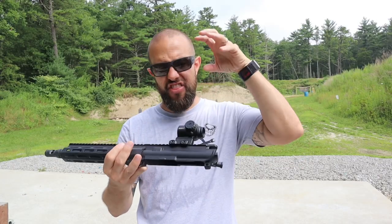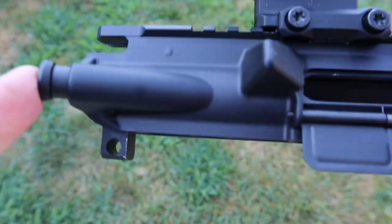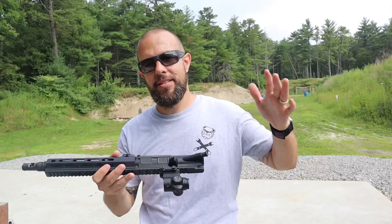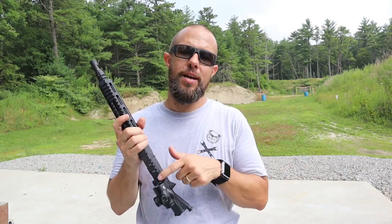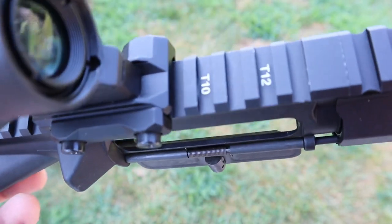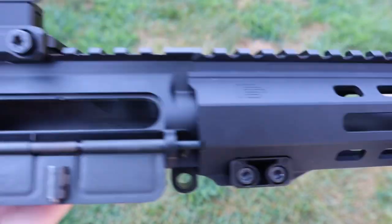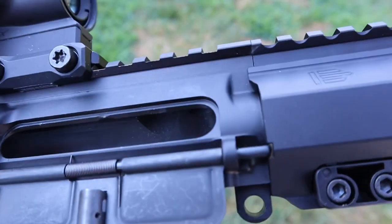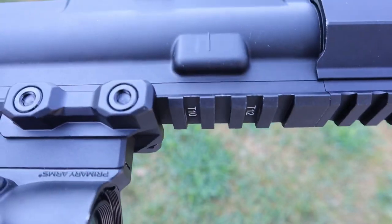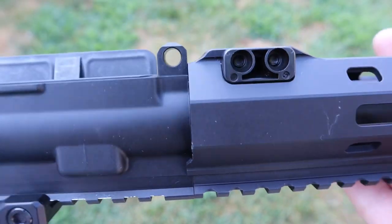The upper itself is forged and has all the features you would expect: a dust cover, a shell deflector, and a forward assist. I like the forward assist — I don't really use it, but I like it to be there. It is also T-marked, so if you take optics on and off you know where they belong. Sliding up to the handguard — the biggest thing I want to point out is the lockup is solid, solid, solid. It has two anti-rotation tabs and it does not budge.